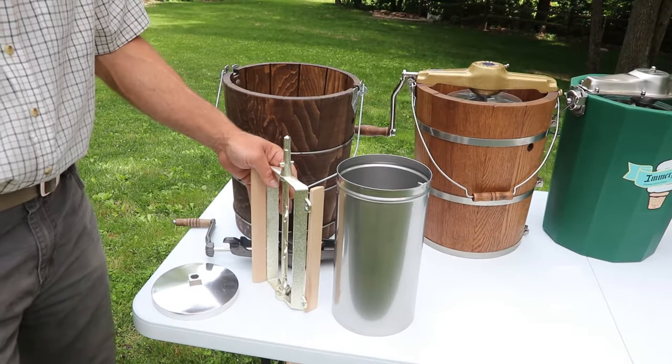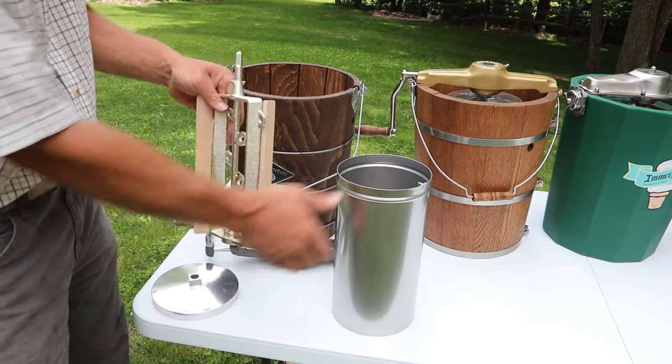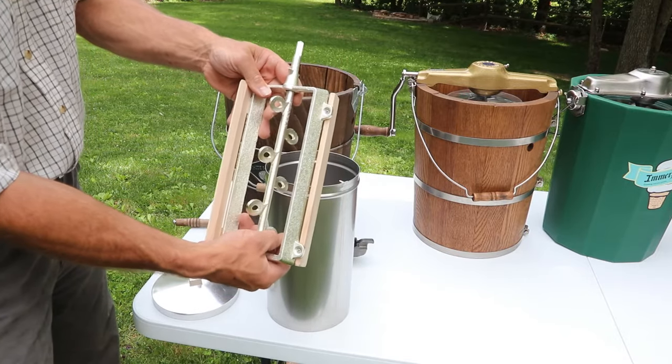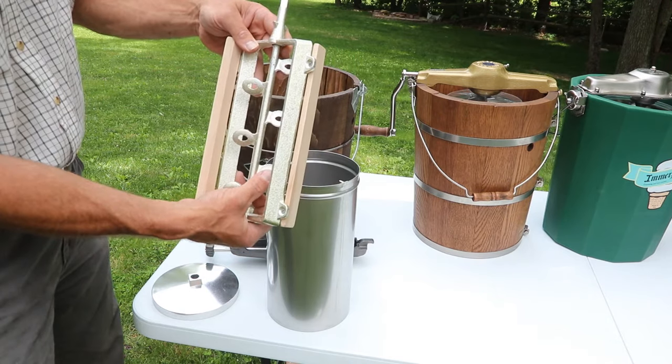Inside the White Mountain freezer you'll find a zinc-coated dasher, beech wood scraper blades, and a lightweight stainless steel can — all goes together nice and neatly. You'll also notice a triple-acting dasher that turns the opposite way the can does.